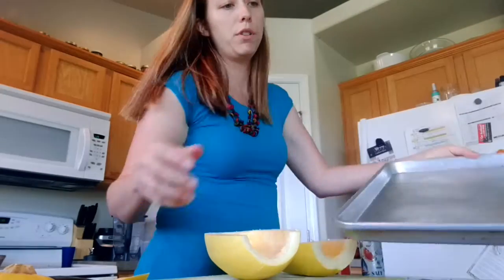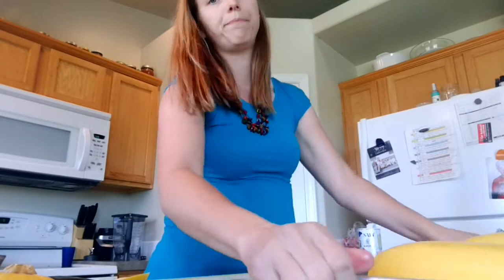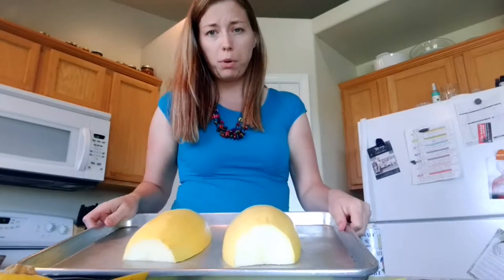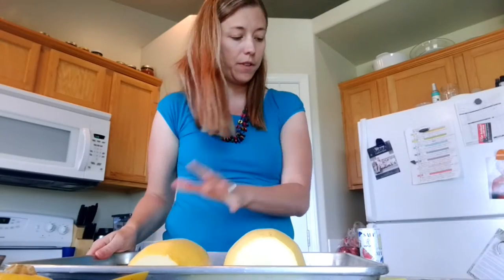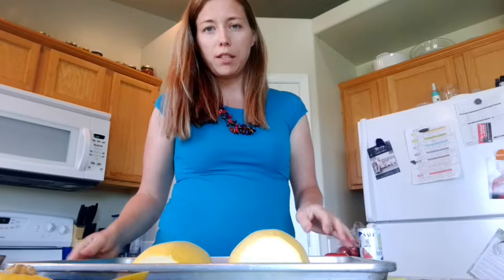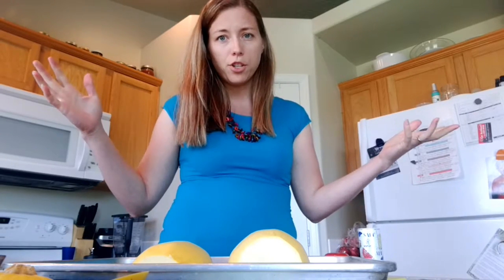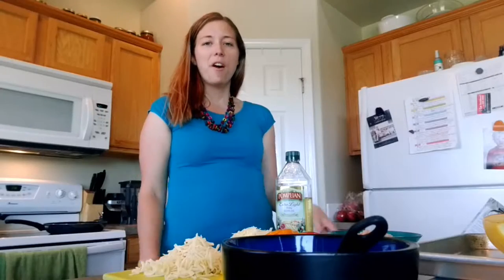Take your halves and lay them upside down like so on the cookie sheet. Put them in the oven at 350°F for 30 to 35 minutes. Poke them with a fork to check if they're soft, and I'll come back and show you the rest in a little bit.